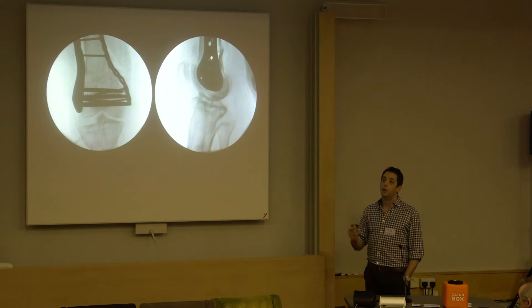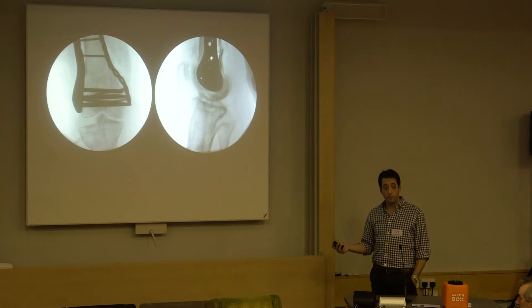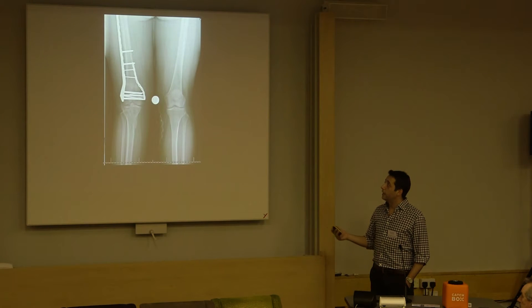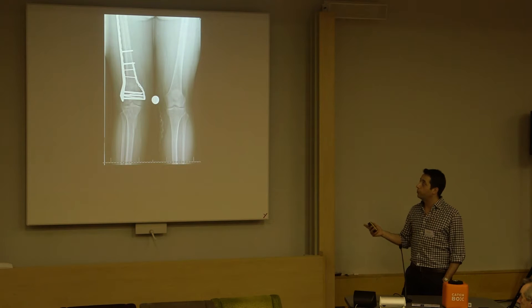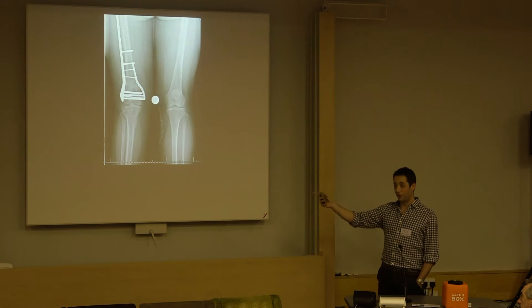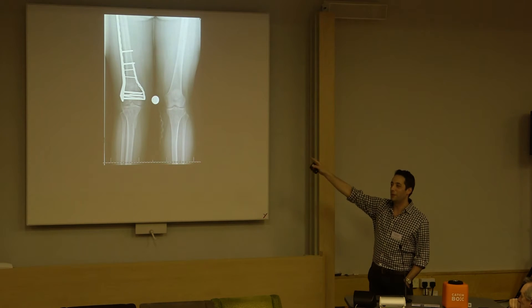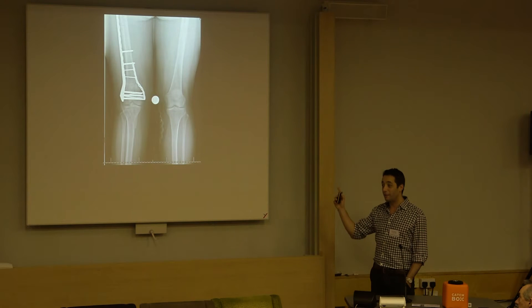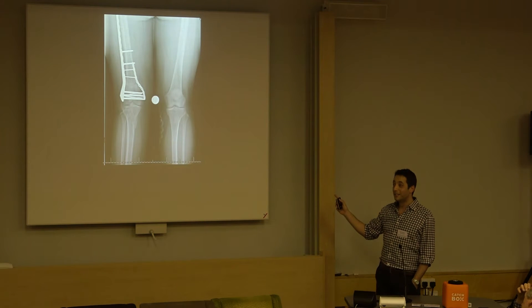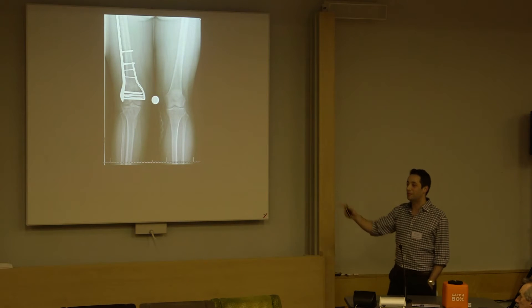We saw this a lot with Tim and Nigel's talk earlier. This is just a 3.5 small fragment plate, and there you go - perfect alignment afterwards. Those are locked screws. But look at that - it's an anatomic plate but the plate doesn't sit on properly. So I might have the plate in the wrong place, or the fracture isn't reduced properly.